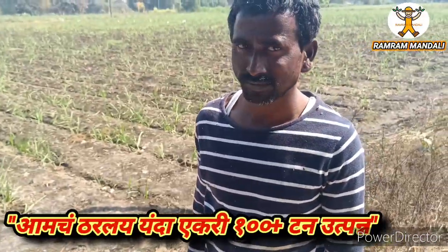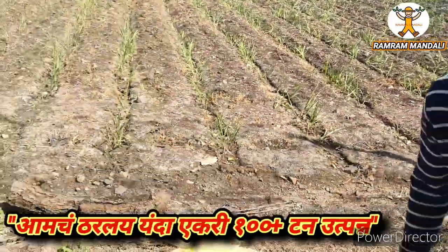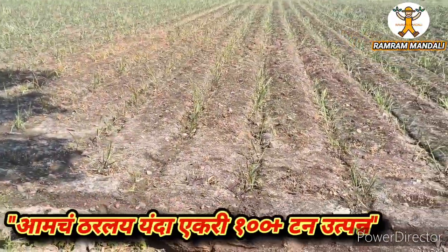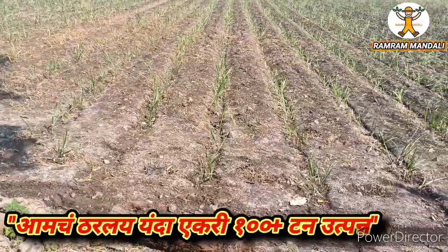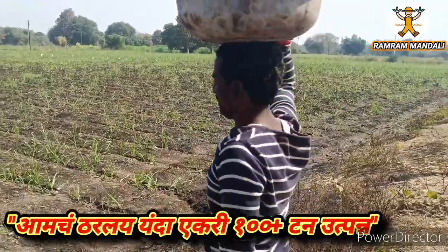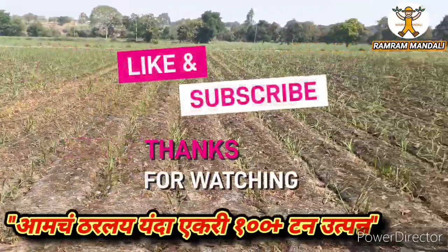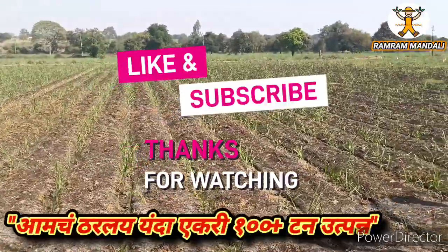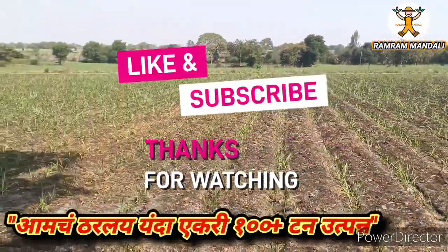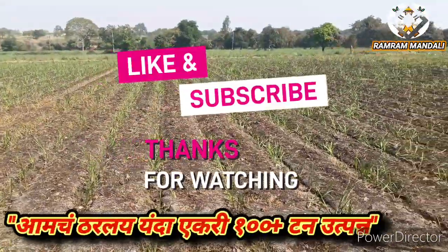Thank you so much for watching this video. I will see you in the next video.